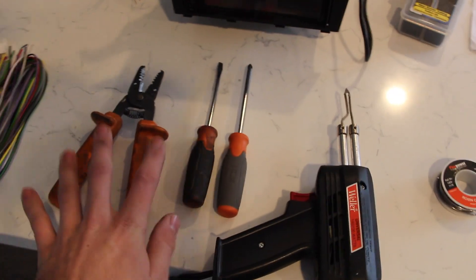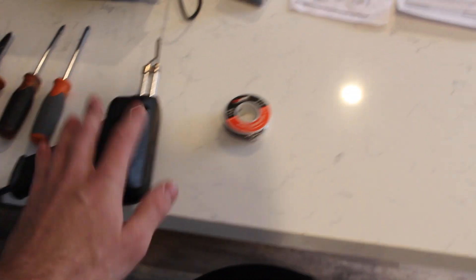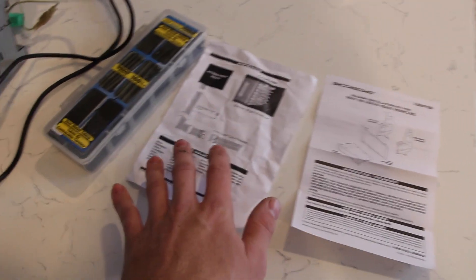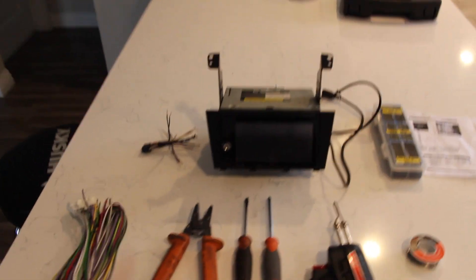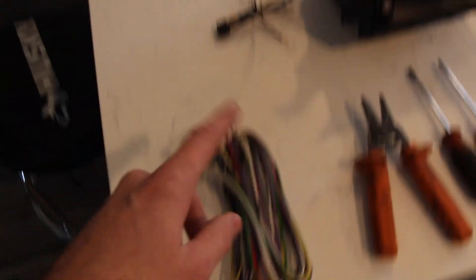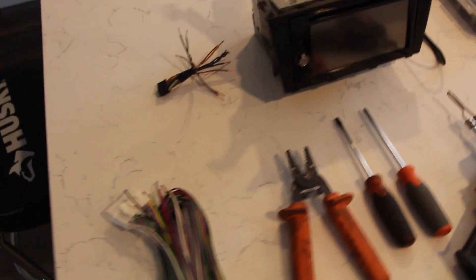I got my wire, wire cutters and strippers, a Phillips and a flathead, my soldering iron, my solder, the instructions for the DIN kit and the bypass, my heat shrink, and this head unit from RJ — $40. Thanks RJ. So $40 plus $30, plus let's just say $15 — $85 total. Not bad.